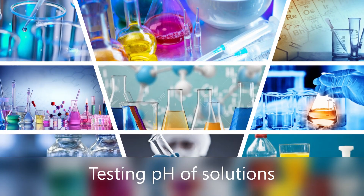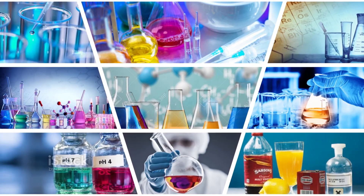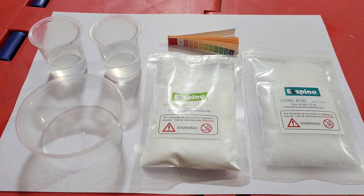Today, we will see the acidity of solutions using pH strips. For this, we need pH strips, citric acid, baking soda, and small beakers with 10 ml of water in each plastic bowl.